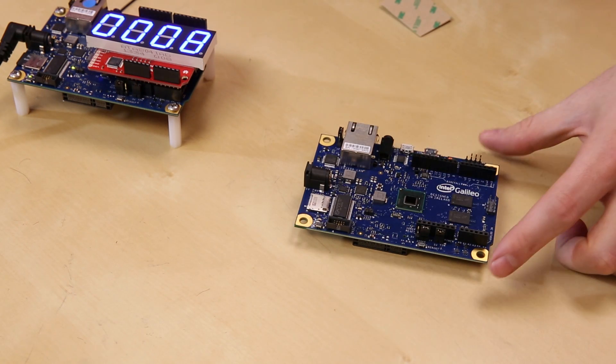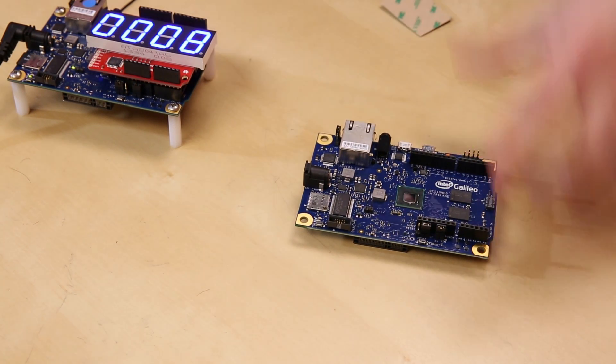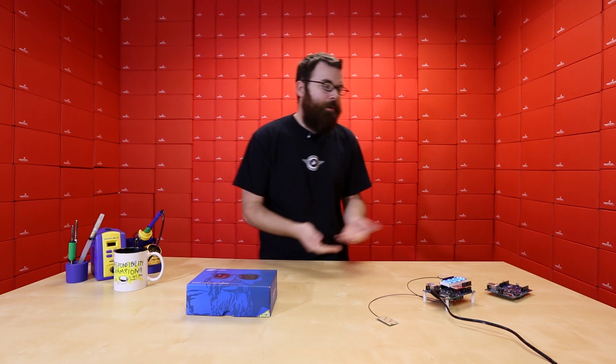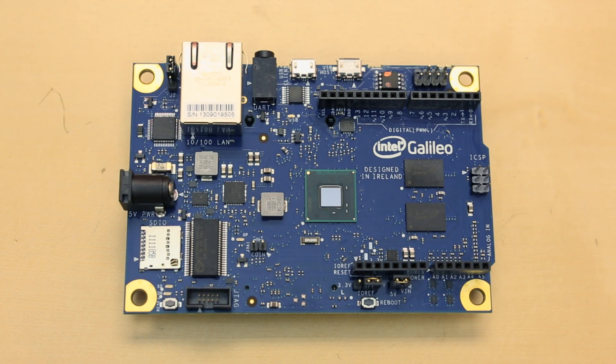One of the things that you might notice is that this does not have an HDMI out. Like some of the other boards — the BeagleBone Black, the PCDuino, or the Raspberry Pi — they have some sort of video out, whereas the Intel Galileo does not. This board is much more geared towards the development side and towards input and output as an embedded computer, versus the others which are made for more of a graphical interface.